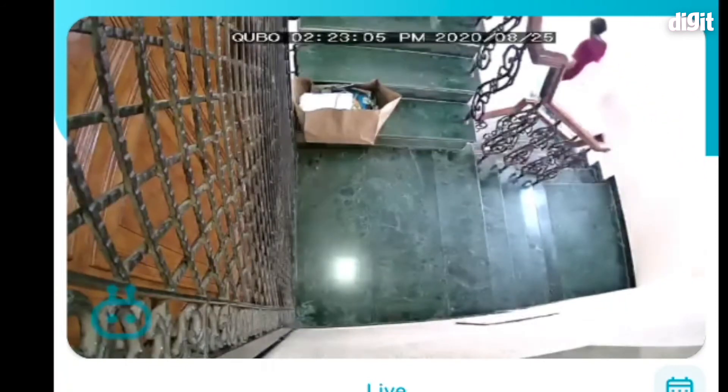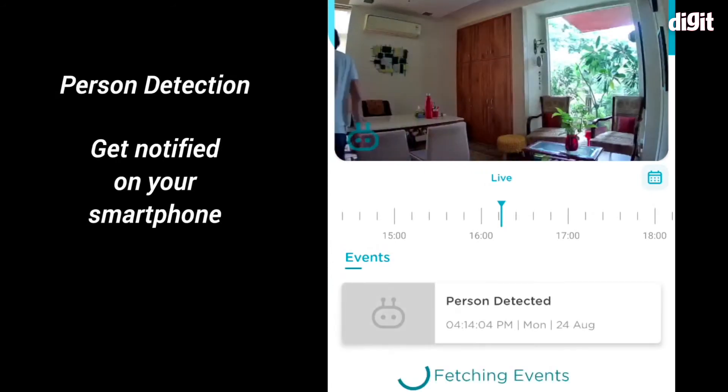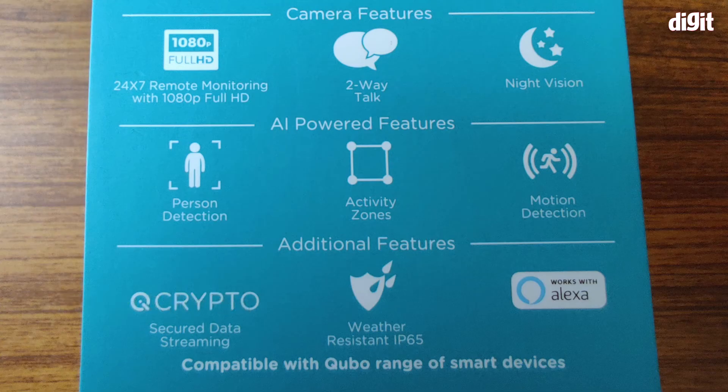Through Alexa, you could talk to somebody at the other end of the camera. The camera has night vision, person detection so it can detect people, and you can select activity zones. There is also motion detection, which is another useful AI-powered feature. Additional features include crypto-secured data streaming, IP65 weather resistance, and of course Alexa compatibility.